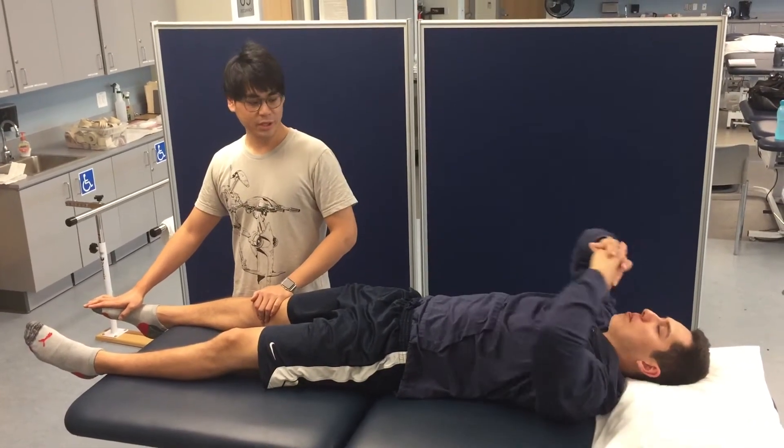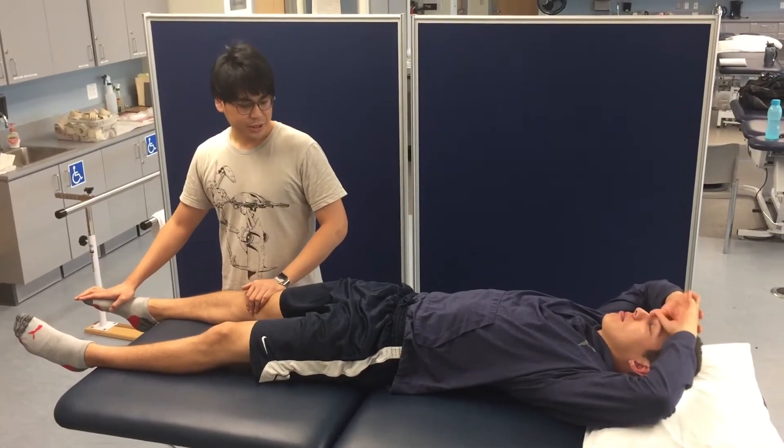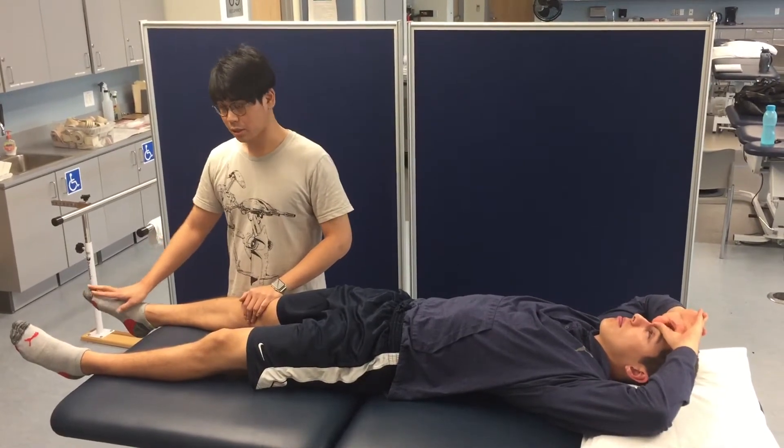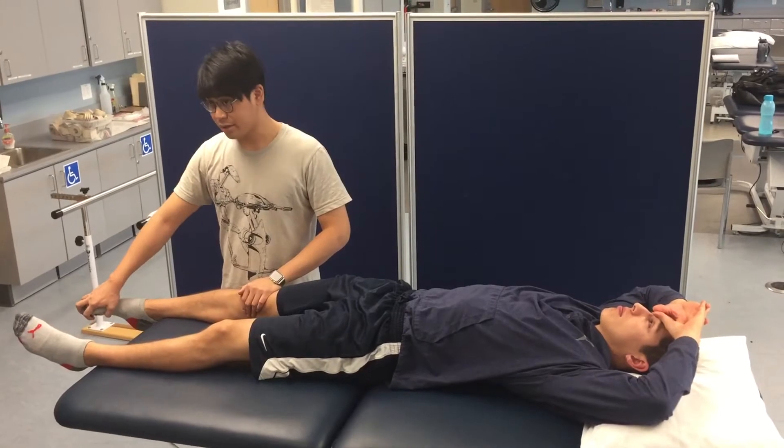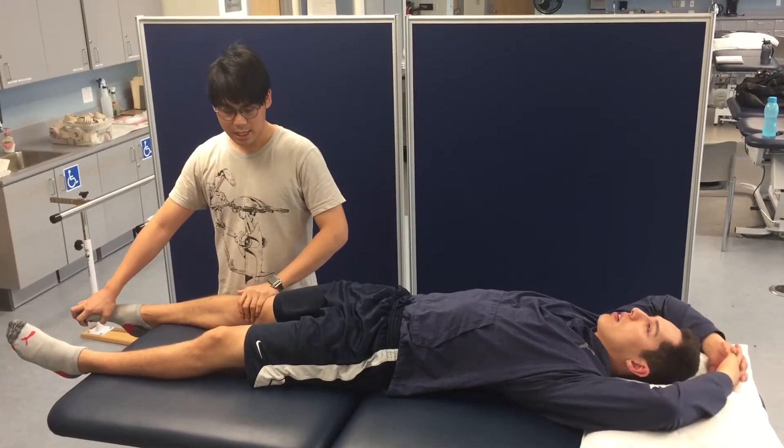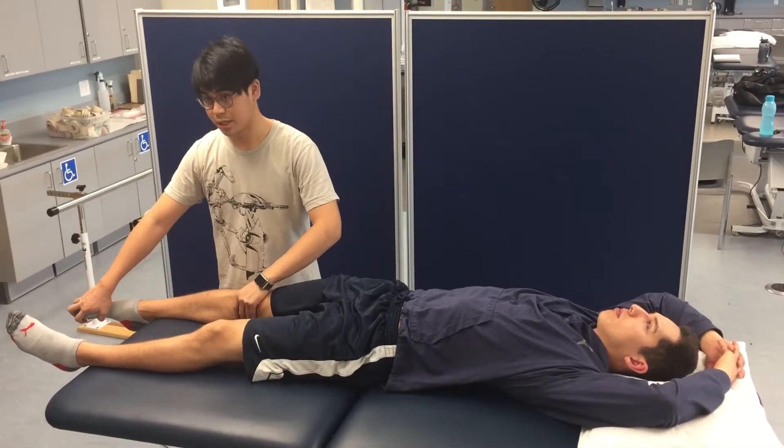Today we're going to be doing D1 flexion. We want to place the patient in D1 extension first. It's going to look like the toes are flexed, ankles slightly everted, ankles plantar flexed, the hips are extended, abducted, and internally rotated.